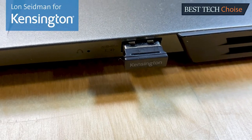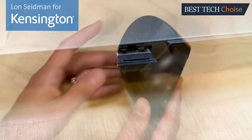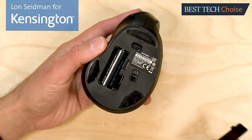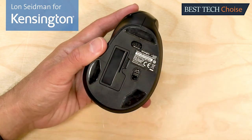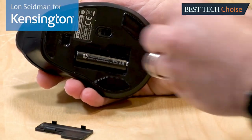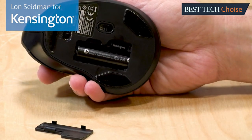The ergonomic vertical mouse connects wirelessly to your computer with its included USB receiver — no drivers required. It is powered by a AA battery included in the box. You have an on-off switch, but it will also put itself to sleep when not in use. The range is about 33 feet or 10 meters, and there's a handy storage compartment for the USB receiver next to the battery.